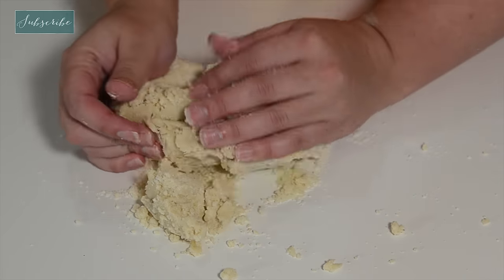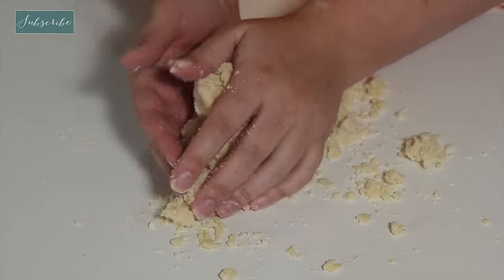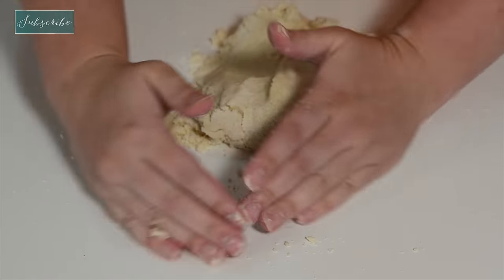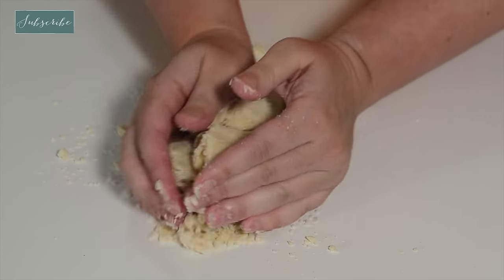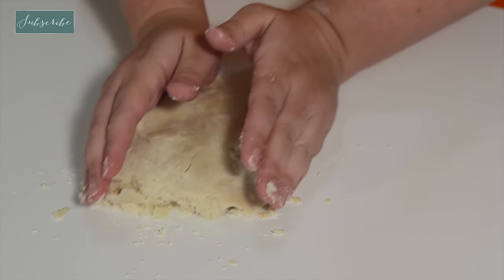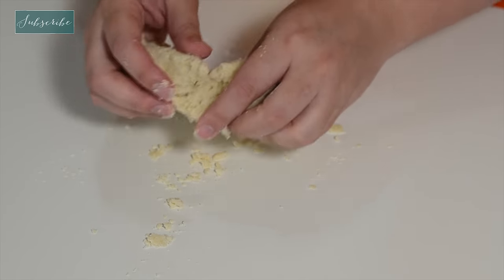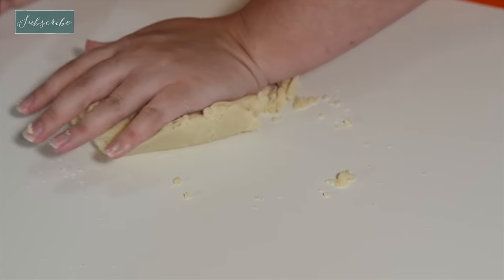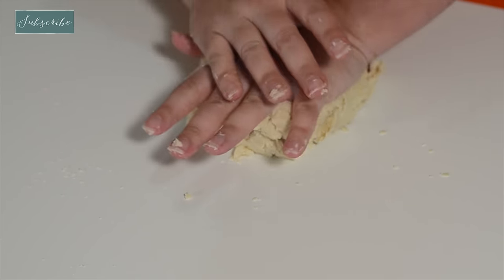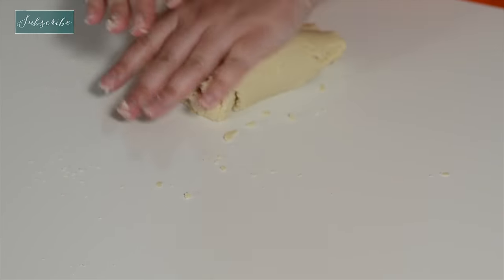Turn it out onto your surface and we just want to bring it together — all the moist and the dry stuff. See how it's coming together really nicely. Now we're going to refrigerate this for 15 minutes. If you're in a hurry, you can put it in the freezer for about 8 minutes, but don't leave it in there too long — you want to be able to roll it out.